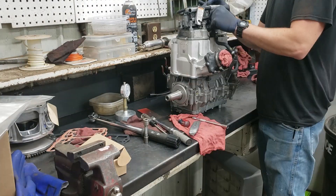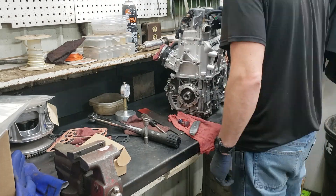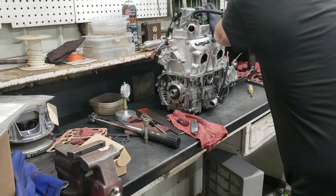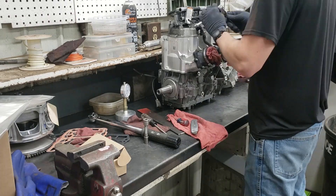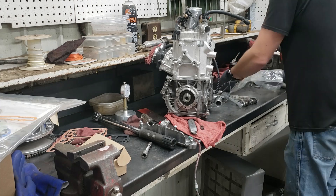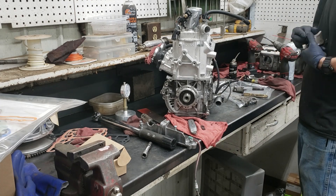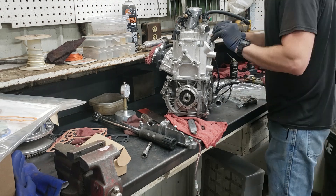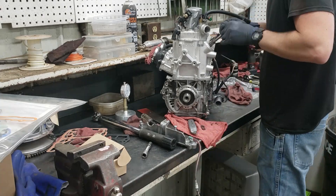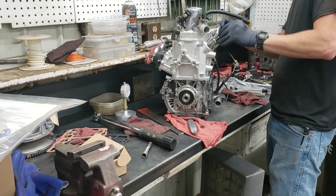We're already on to intake boots and torquing down the cylinder head. Here I am cleaning the exhaust valves — making sure they're all clean. These E-TECs tend to stay pretty clean and don't get all gooey and carboned up.